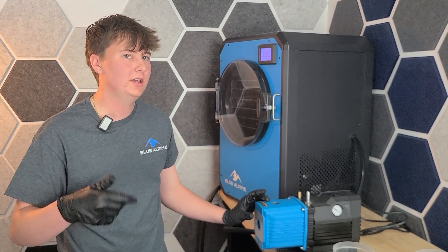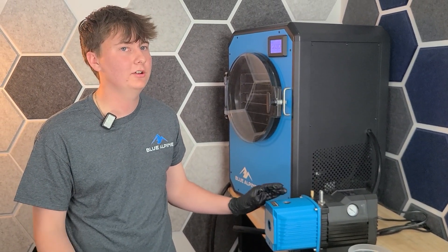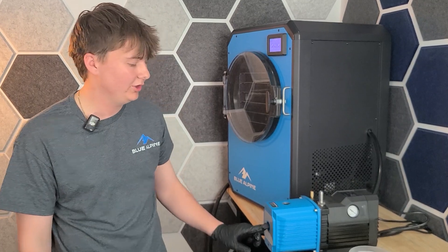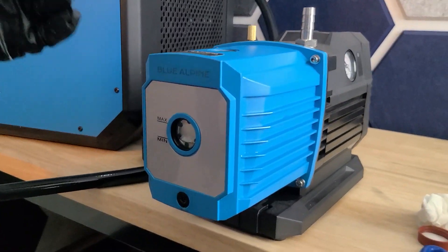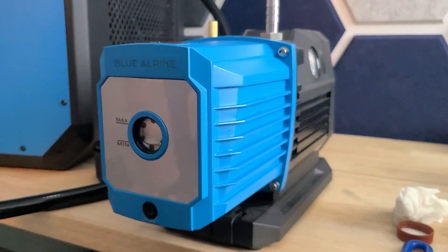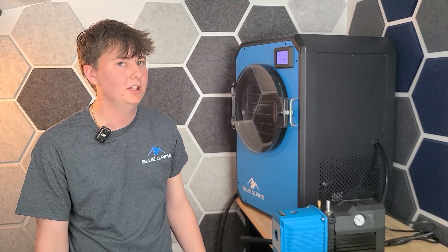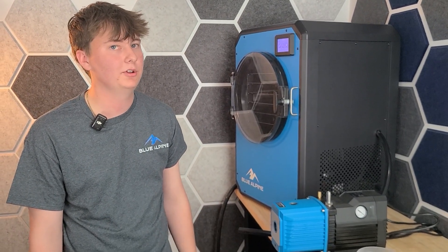It will continue to eat away at all the build-up and grime that's on the inside of it. Some people say to leave it in there for 24 hours; I'd say you're good for a couple hours. It just depends on how dirty your vacuum pump is. If it has a lot of build-up on the sight glass, that will be when you want to leave it in there for longer. Ours is pretty clean, but if yours is super dirty on the sight glass, I would leave yours in for probably 24 hours.